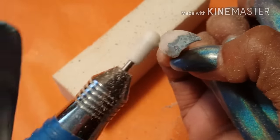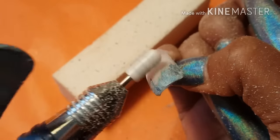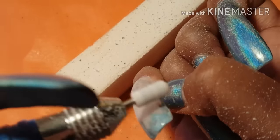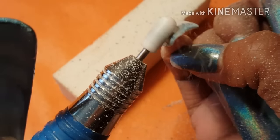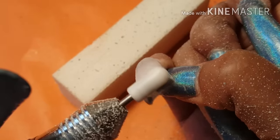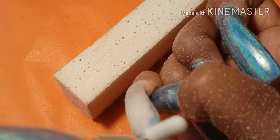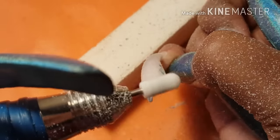I did want to show you at least one — I'll do this one on my right hand, this is my pinky on my right hand. I just want to show you somewhat how I remove my polish, and this is a ceramic bit that I have ordered.